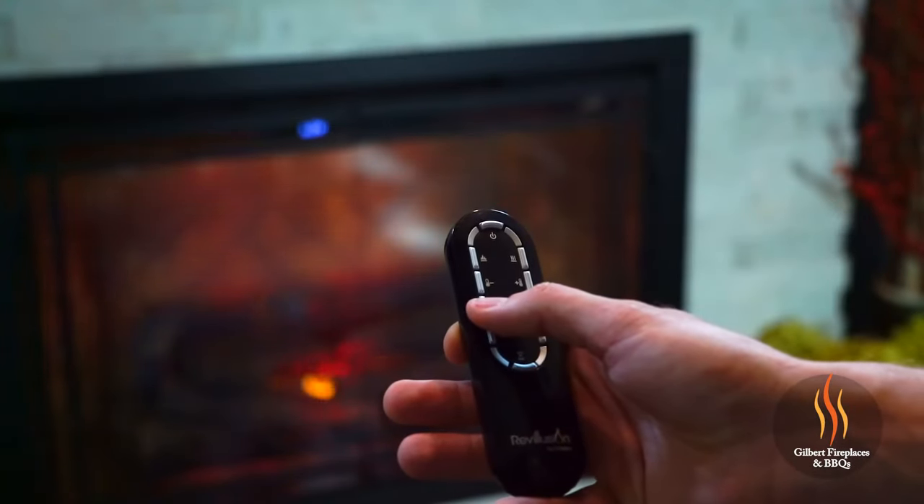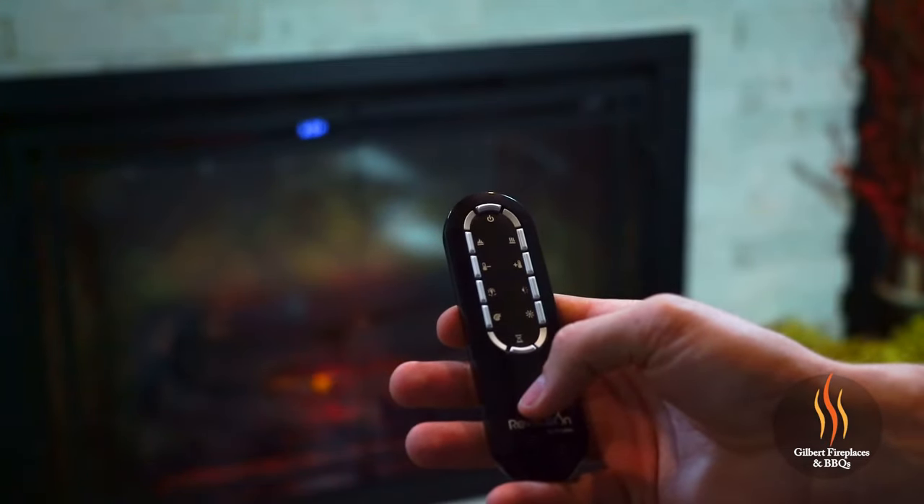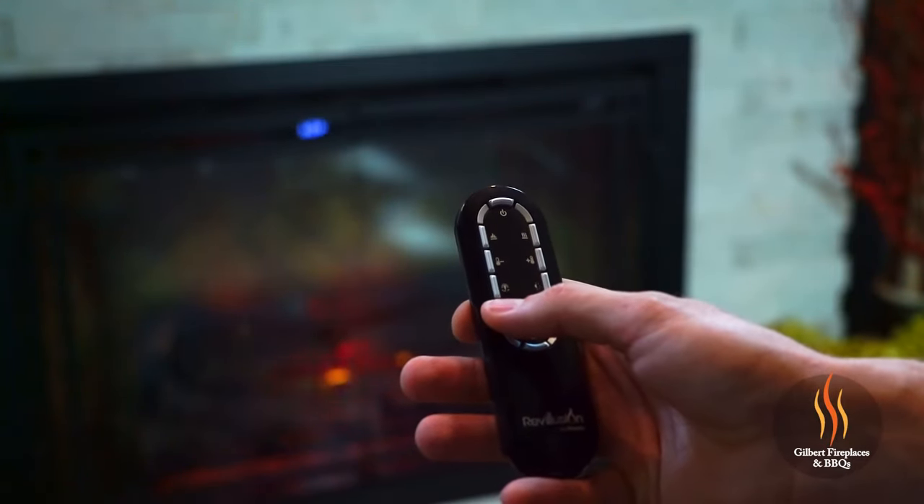Another nice convenient feature on the Revolution fireplace when it comes to heat is the heat control — it's actually thermostatically controlled from the remote. If your desired room temperature is 83 degrees, simply set your fireplace to the 83-degree mark and your heater will stay running until it reaches that temperature.